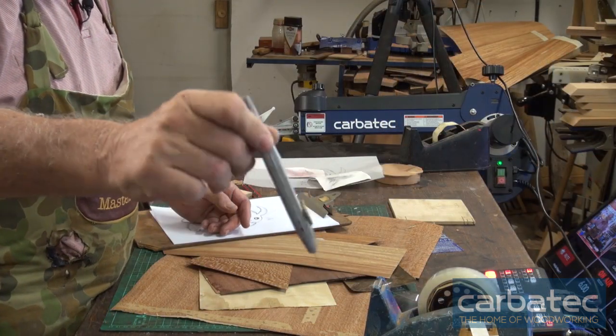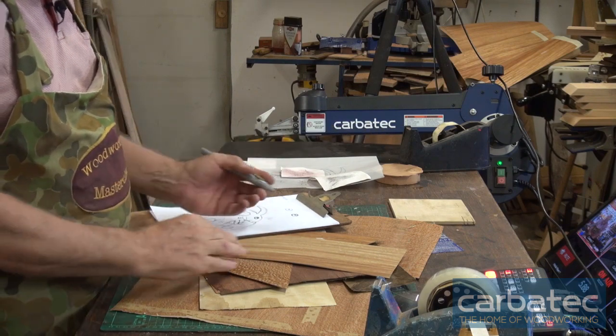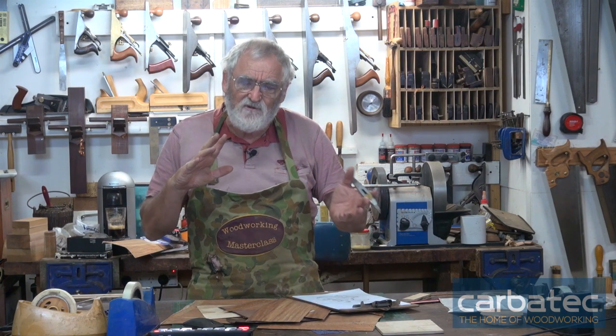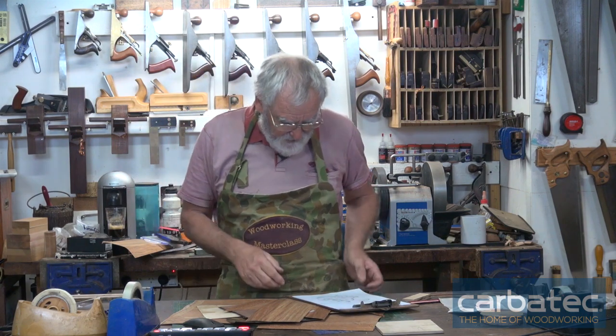The other sort of marquetry, of course, is using a knife — that's the standard knife I normally use for marquetry, where you cut the shapes out. This is a different technique. I think I know about six or seven different ways of creating marquetry, and this is another one, but used as a scroll saw. It's very, very precise. So, let's go.